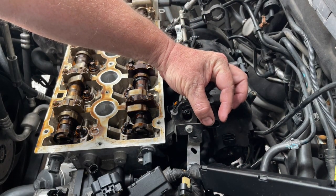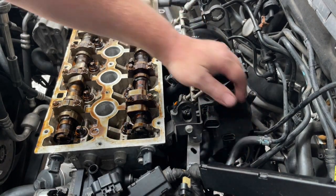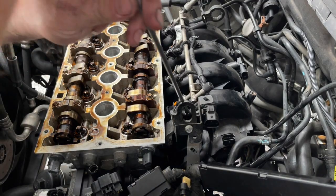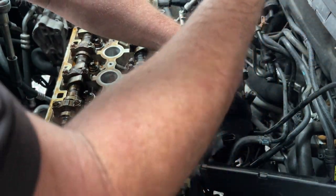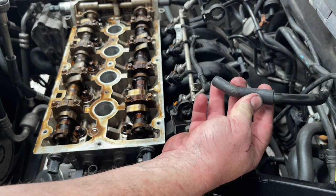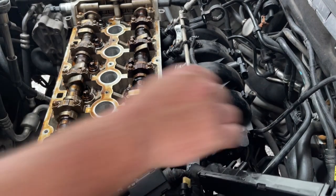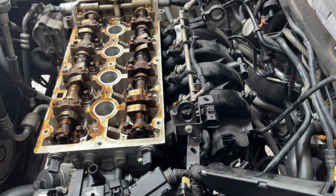At the other end of the intake manifold you'll have the brake booster vacuum line. There's normally a little connector that you just squeeze the sides of and it pops off, but this one has just been replaced with a plain tube slipped on, so yours should look different and this one is going to be a little bit more difficult to get out. There are also two more 12mm bolts on this side, just like there were on the other side.